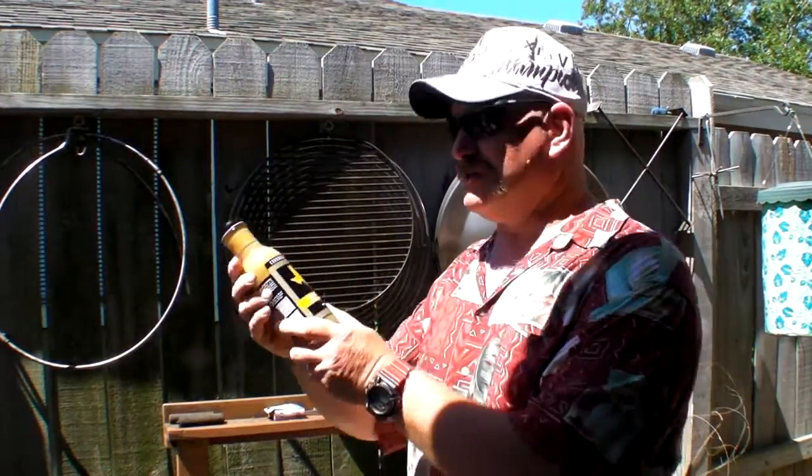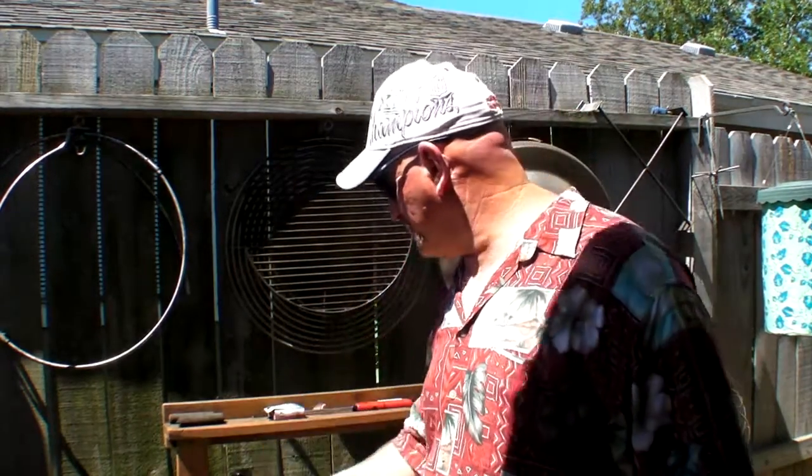This came from H-E-B Saratoga and then I'm also going to use the Cookwell and Company Finn and Feather citrus marinade. I'm going to use this on these today.